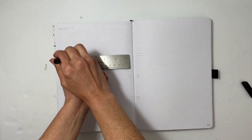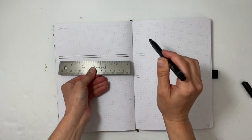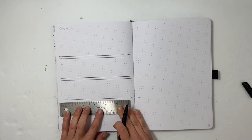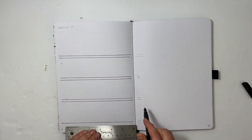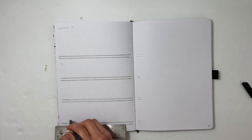Hey everyone, this is Sabrina, welcome back to my channel. I'm going to be doing another Archer and Olive daily journal setup, and this time I'm going to do three weeks — it'll be a little bit of a shorter process video. For this particular week in May, it's the week of May 9th, and I did a horizontal layout.